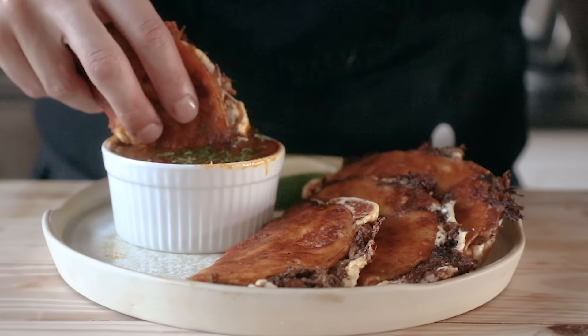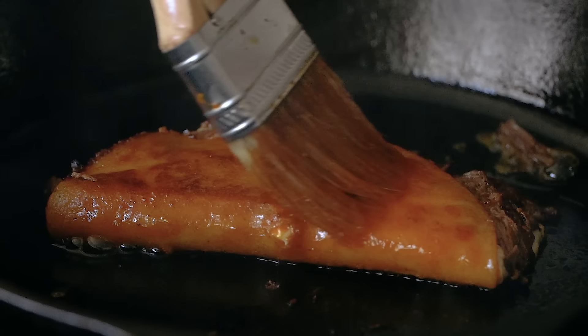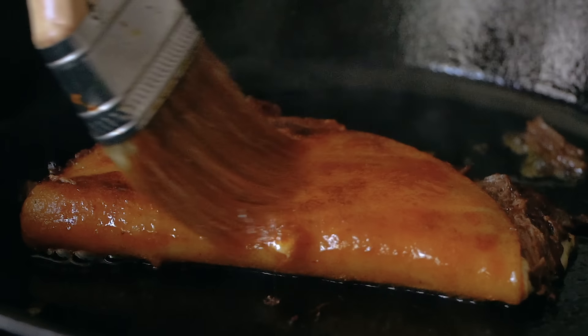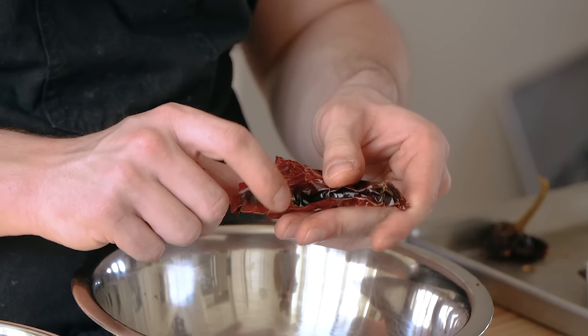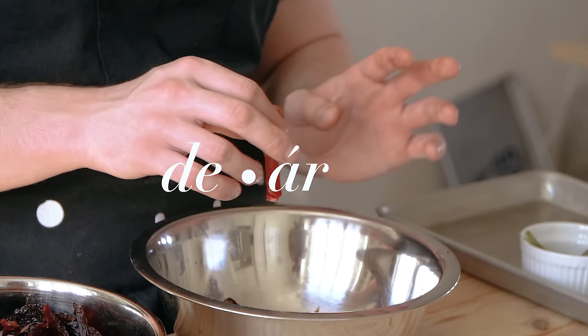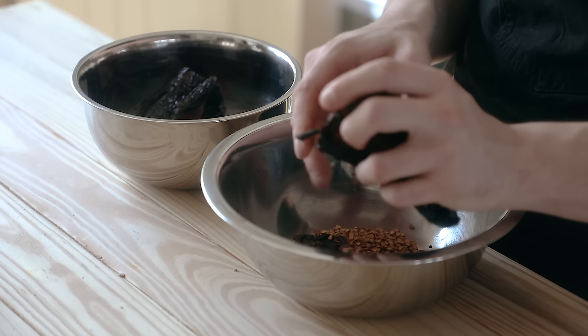Birria is traditionally served at celebratory occasions, so that goes to show the amount of attention to detail and love that goes into this. Pay close attention. First, we're gonna snag five ancho chilies, five guajillo chilies, and two chili de arbol. Take those dried chilies, remove their stems, and de-seed them.